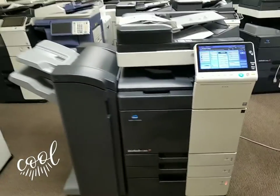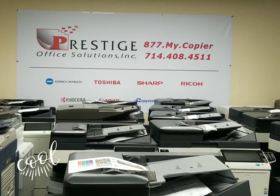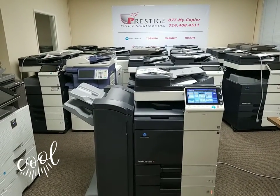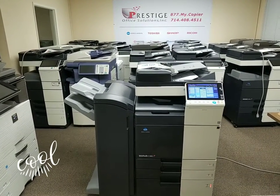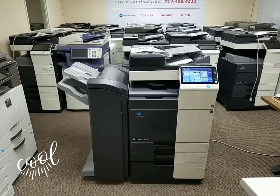Anyhow, if you have any more questions on this beauty, go ahead and give us a call. You can also text us at the number you see there: 714-408-4511. Or just log on to our website — there's a link in the description below. We have a small chat widget on the bottom right corner of our website and you can chat with us day and night. Any questions, let us know. Thank you for watching.